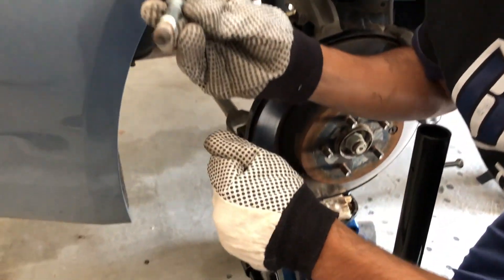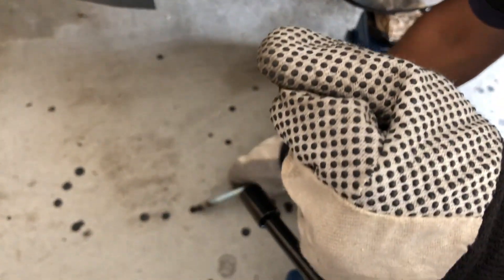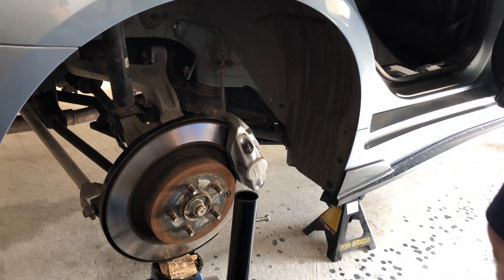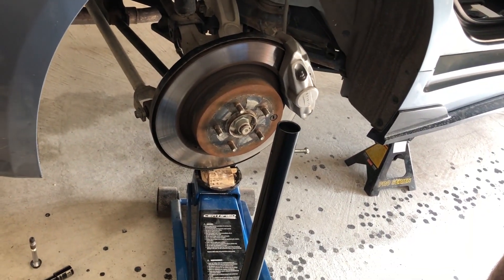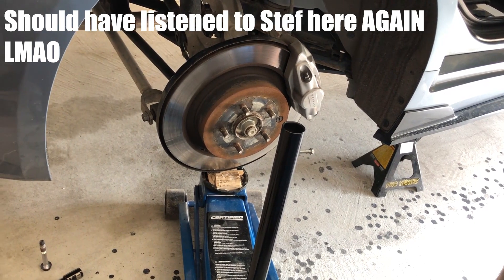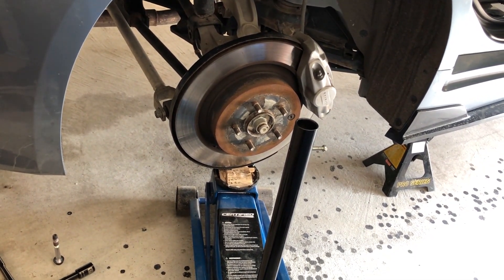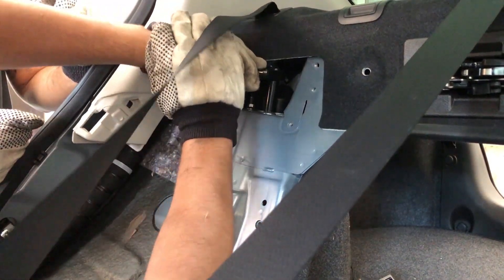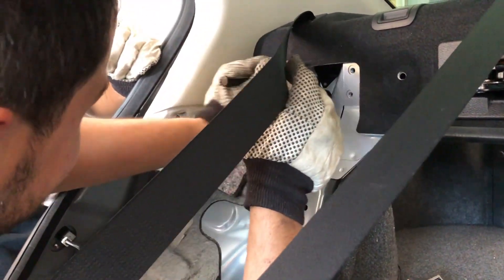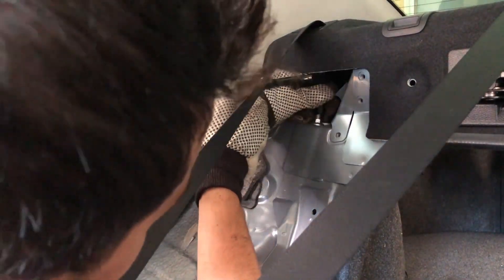These are three bolts. We're gonna take the other ones off though. Do you think it'll restrict how low it can go? So we won't be able to actually get the shock in. Let's try without that first and then we'll see.